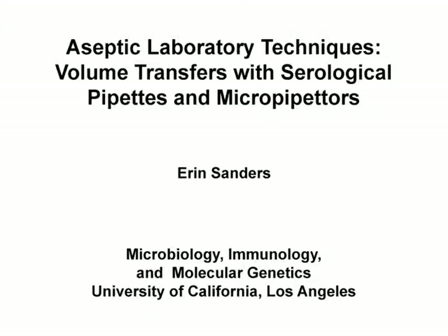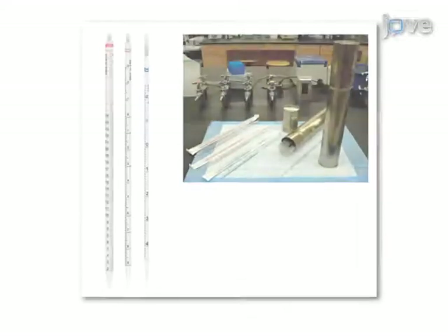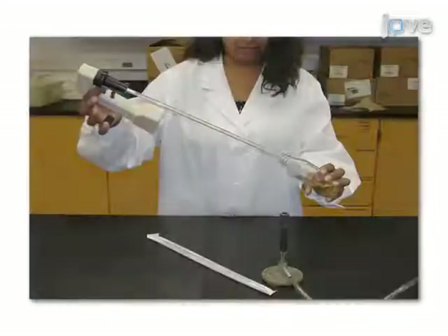This demonstration presents aseptic laboratory techniques and volume transfers with serological pipettes and micro pipettes at the laboratory bench. Within the sterile field created by a Bunsen burner flame, select the appropriate volume transfer instrument for the application.